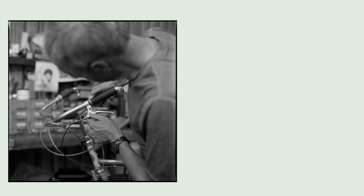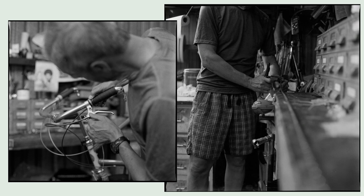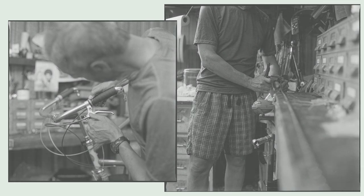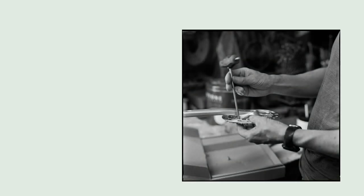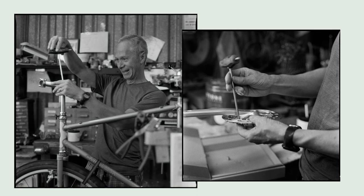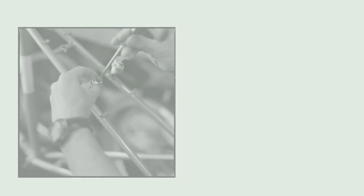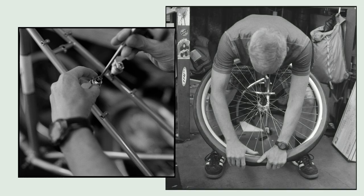When Mark assembled this bike for me at Rivendell, Will was nice enough to take some film photographs of the process and sent these over to me. I was really excited to have some pictures of my bike being built up at Riv, and just really grateful that Will made the time to take these film photos, develop them, scan them, edit them, tune them, and send them over to me.